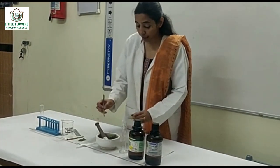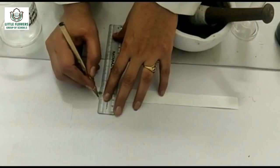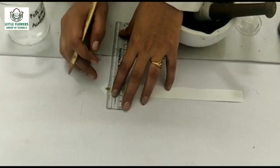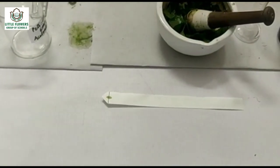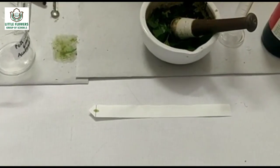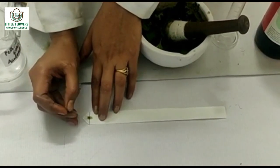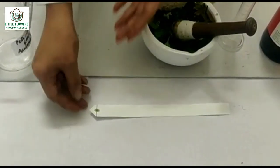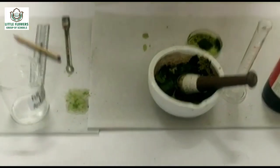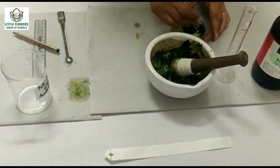After this, take some extract from the mortar into the evaporating dish. Put a line on the filter paper, 1 cm above the tip of the paper. Now with the help of a capillary tube, put some extract on the middle of the line. Dry the drop and repeat the process 4 to 5 times.